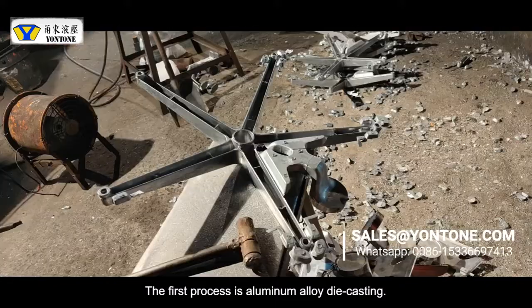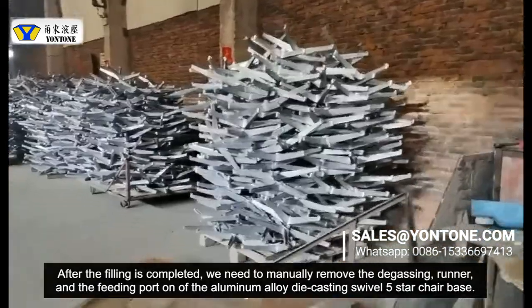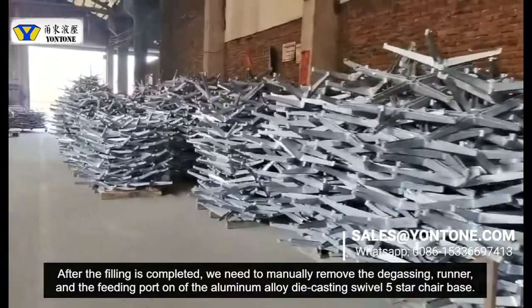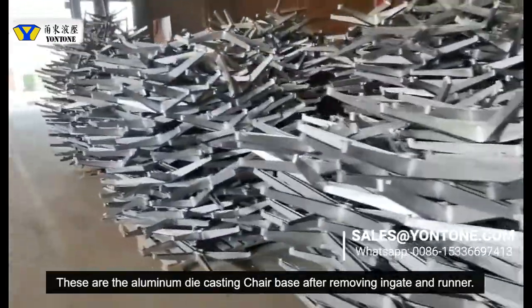This is the die-casting chair base. After the finish is consistent, we need to manually remove the gas, burner, and the sprue on the bottom of the die-casting swivel five-star chair base. This is the die-casting chair base after removing the burner and the exit.